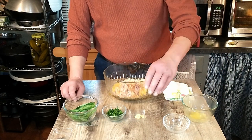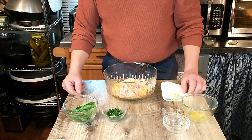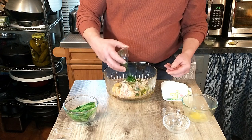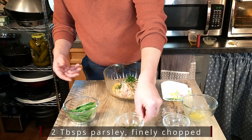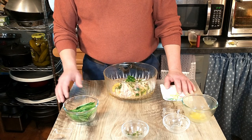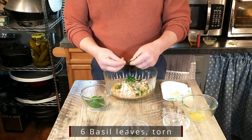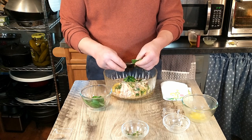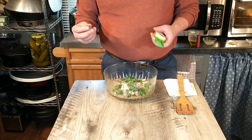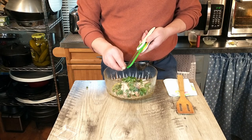Next we'll be adding the garlic — one clove that has been peeled and crushed. And we are going to add some fresh parsley, finely chopped, about two tablespoons. Then we have our basil leaves, which we're going to tear into tiny strips. We also washed and dried the basil leaves and parsley. Now that we've got our basil strips in the mixture, we're going to add nutmeg — just a few grates right into the mixture.